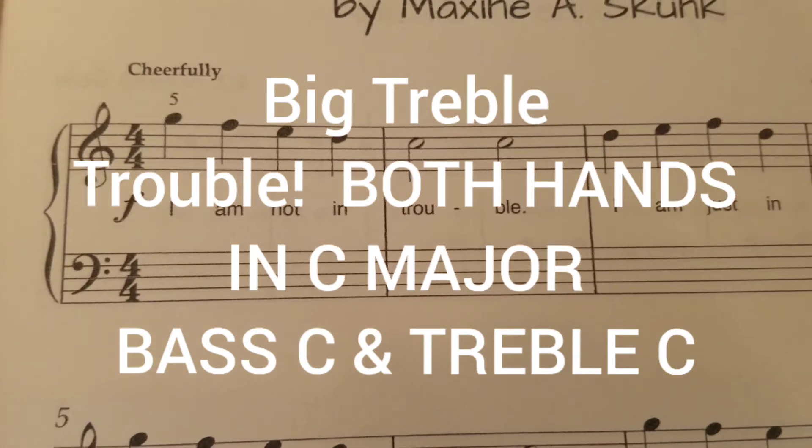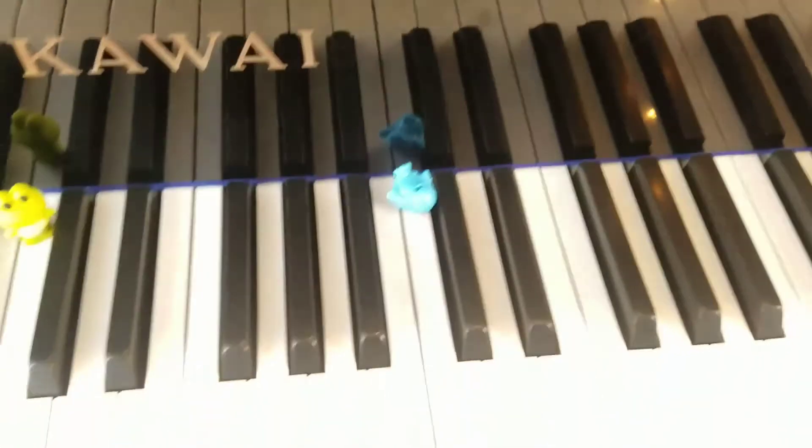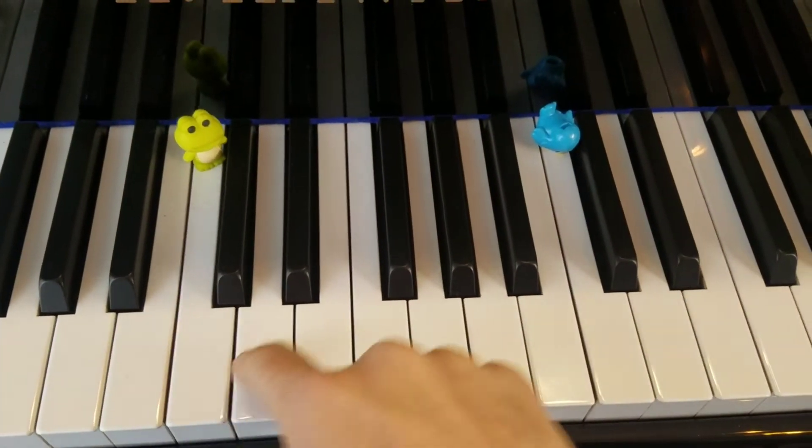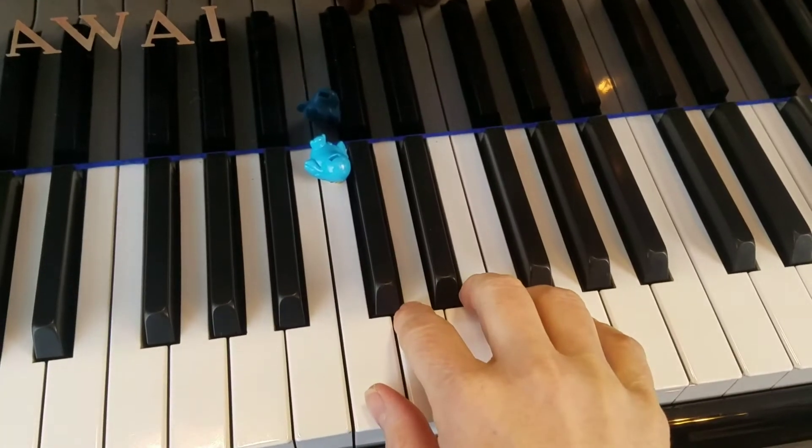Our right hand is going to be up in the treble C hand position. Remember that here's middle C, here's treble C, and we put our five fingers in the treble C hand position.